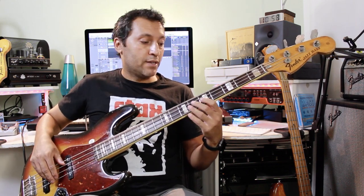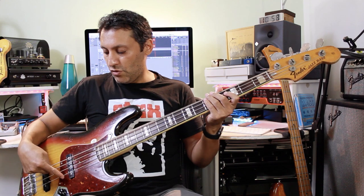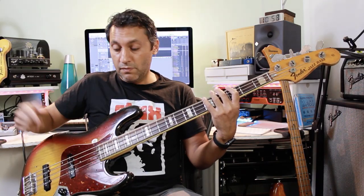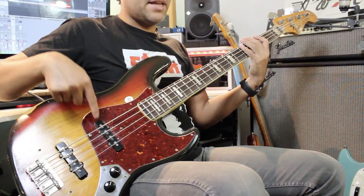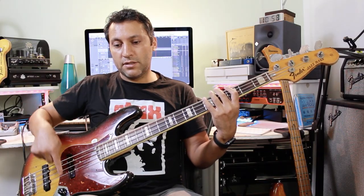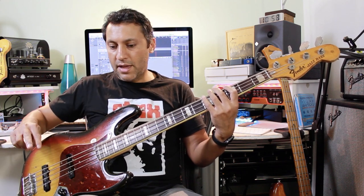Next we have raking. Raking is just where you get one finger and pluck from a high-pitched string to a low-pitched string - so you're going in this direction. I'm just laying my hand over here to do the ghost note sound and plucking through all the strings: G, D, A, and then E. You can use the index or middle finger, or a little combination. I can't get that fast with alternate plucking, so that's where raking comes in.